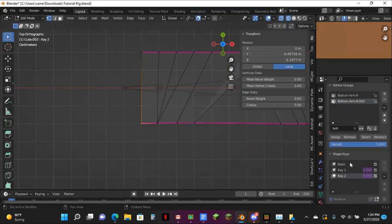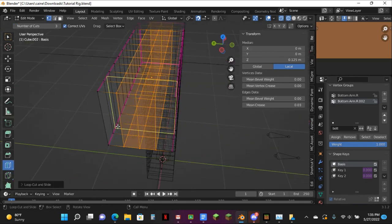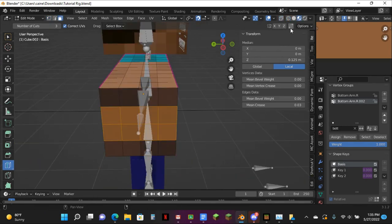Now I'm just going to go back over to here, go back to Basis, and hit Loop Cuts. Make sure it's on three and then just do it like this, if I can see it. Boom. Make sure this is off now.